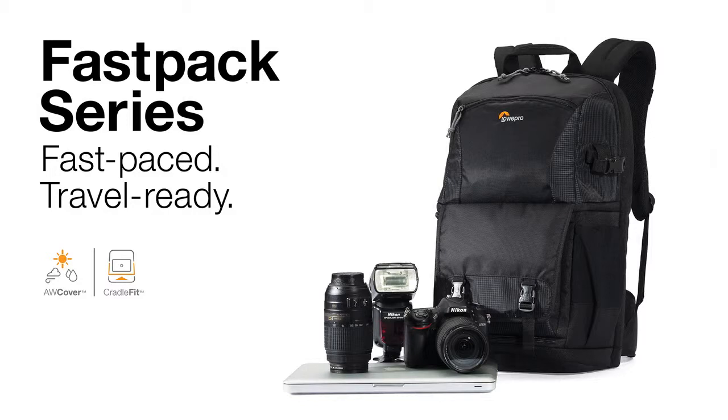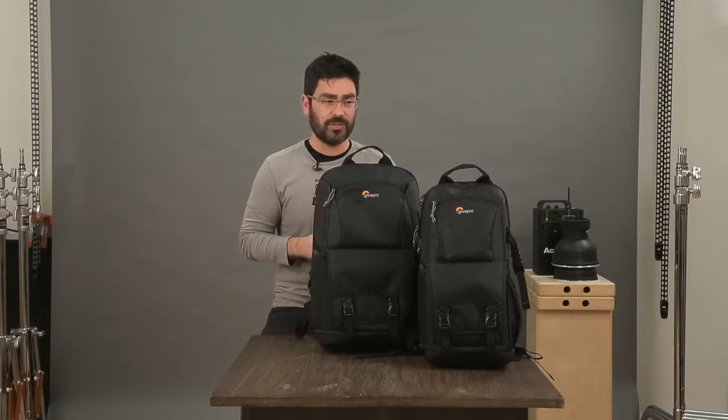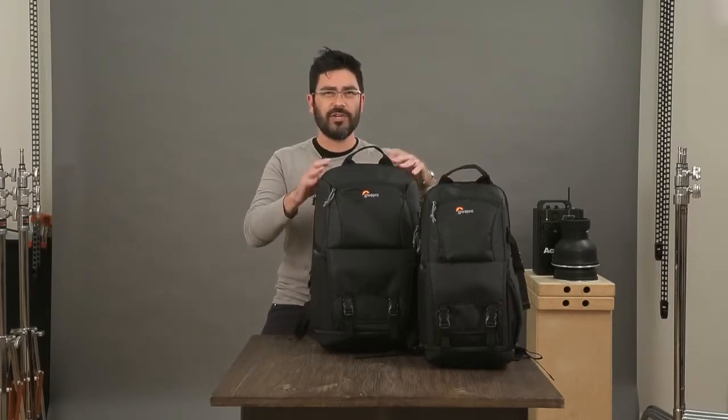Let's talk today about our new Fastpack AW2 series and why the multiple zones make it such a great bag for your gear and for all your travel goodies. You can see we've got two sizes, a 150 and a 250. I'll walk you through the 250.